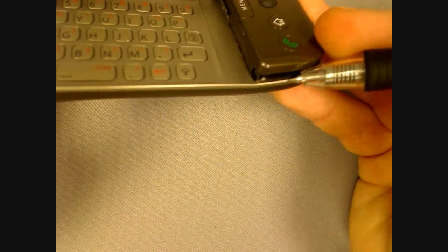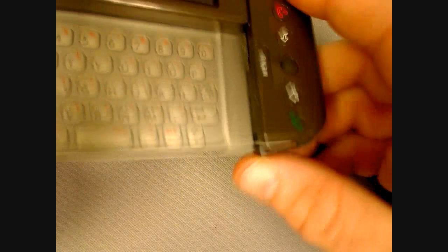Take your new storage card and slide it back in and using the pen or paper clip, carefully press on the storage card until it pops back into place. Put the cover back into place and you're ready to go. The G1 will automatically recognize the new storage card.